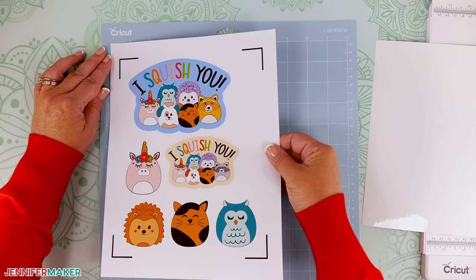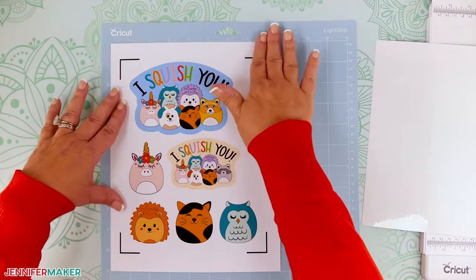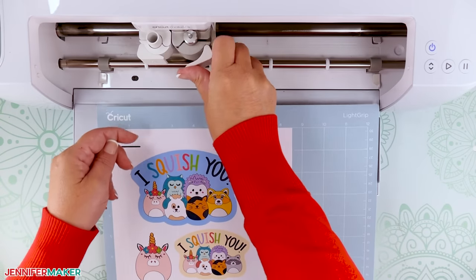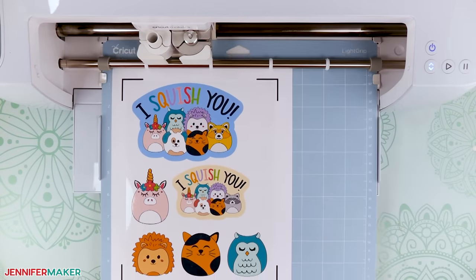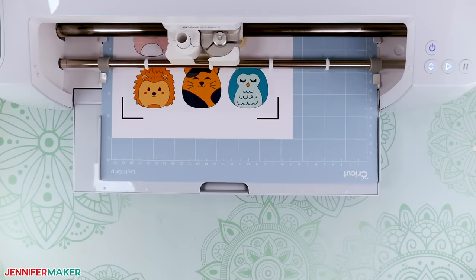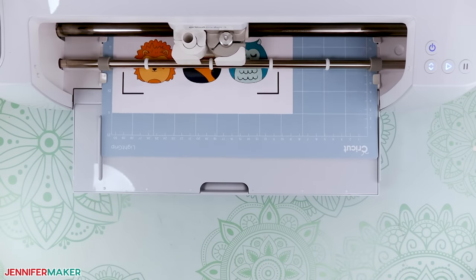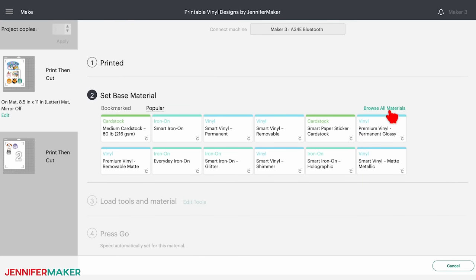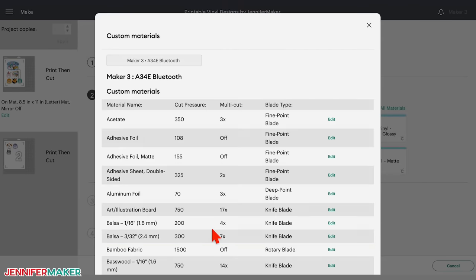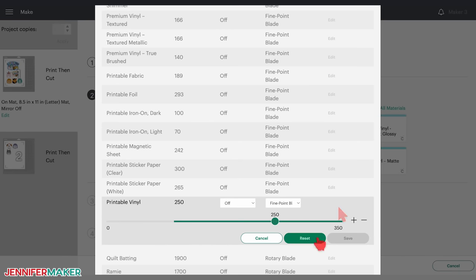Add the matching printed vinyl face up to your blue light grip machine mat, making sure it's perfectly aligned to match your screen. Adhere it well with your brayer. With your fine point blade clean and in your clamp, load the mat into your Cricut and press the flashing button to cut. When customizing material settings, it's important to reset your custom setting when you're done or they'll be applied to your next project. To do this, click browse all materials, select material settings, scroll down to printable vinyl, click edit, and then click the reset button.